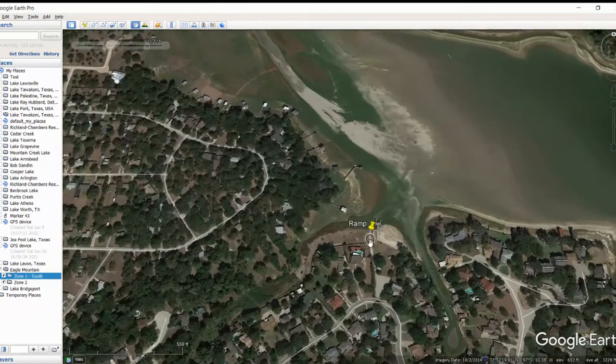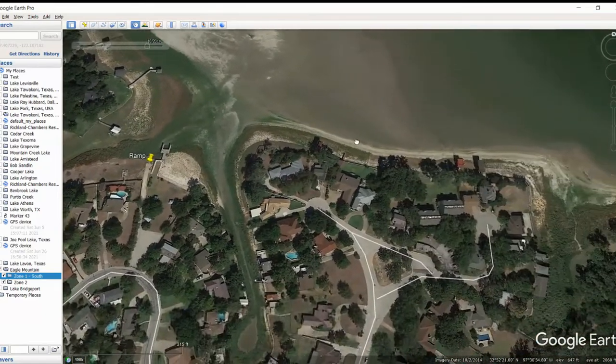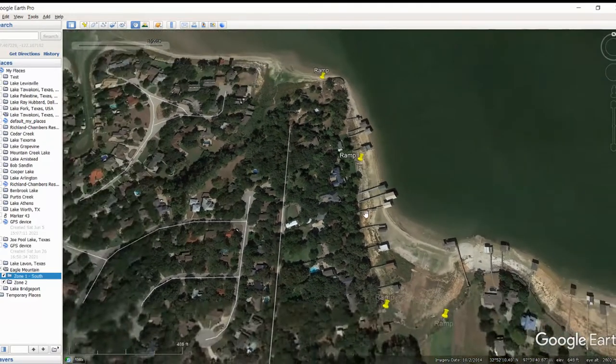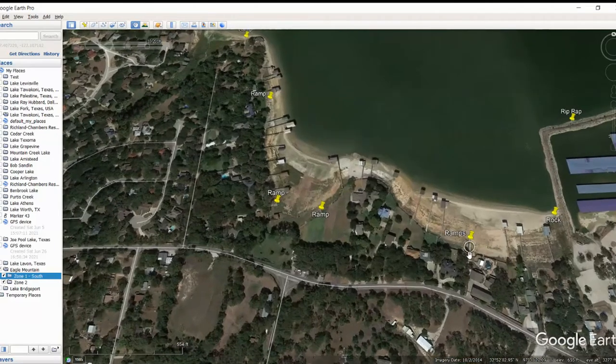This looks like a pretty shallow area for sure. You've got another ramp over in here, and as I move on, there's another ramp, and another ramp, and a couple more back down in here. On this bank line, not seeing a lot of rock, not a lot of laydowns, not a lot of creek channels, no ditches - none of the things that you would typically look at to try to find the bass. Just not seeing a ton in this area. But I do see a ton as we go throughout the lake. Some more ramps here as well.